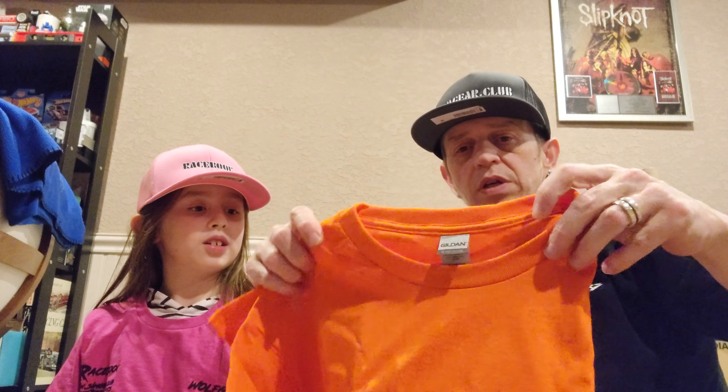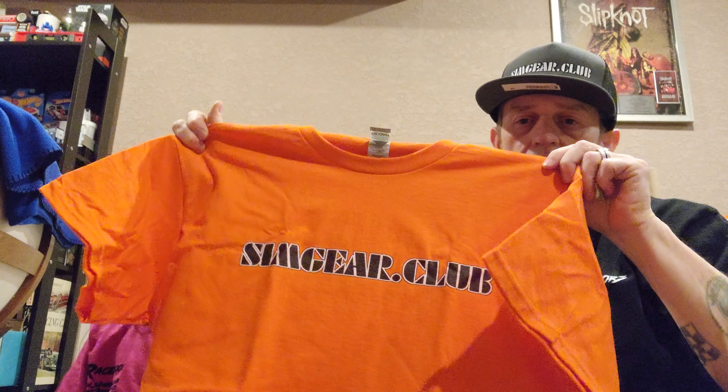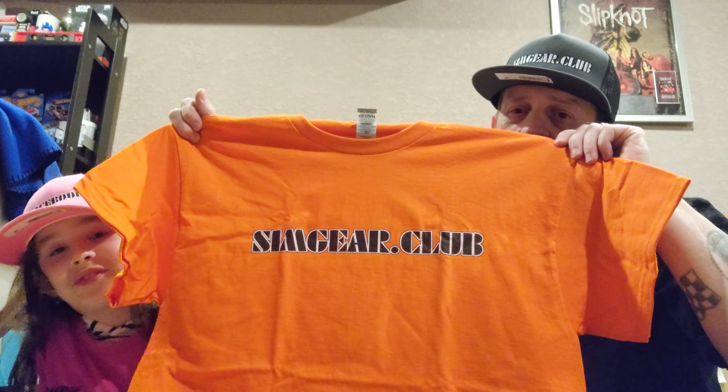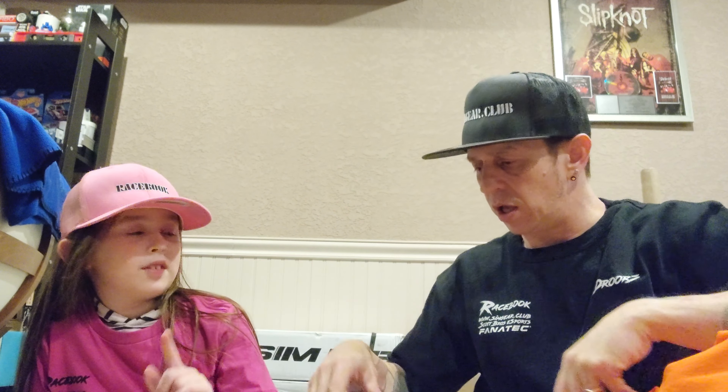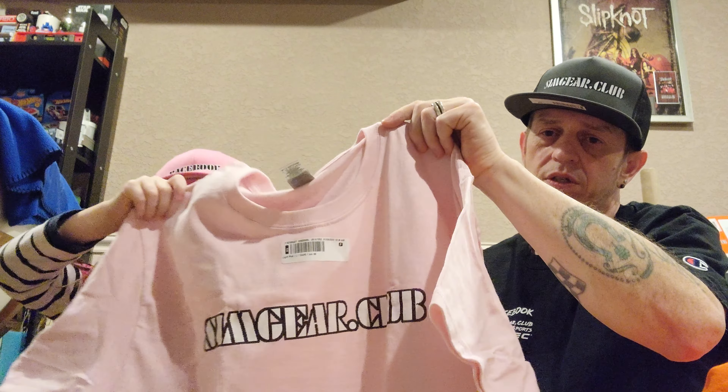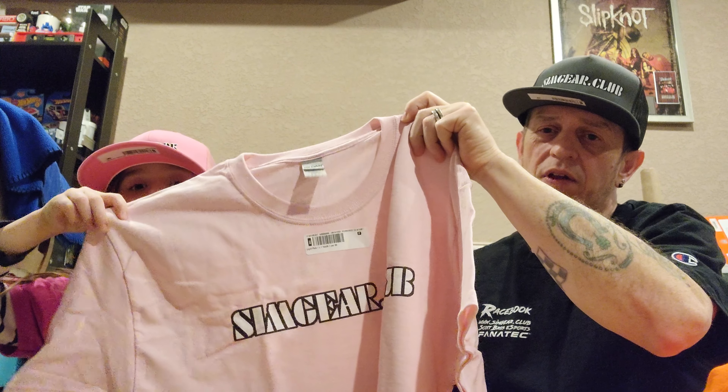Next up is what we're calling our 8-bit SimGear.Club tee. This is our Halloween orange with the black print. And Wolf Girl has here our pink with white print. Both have the black outline.